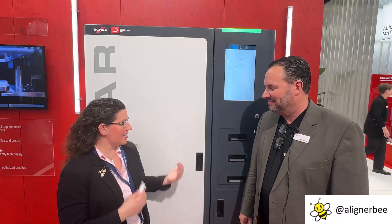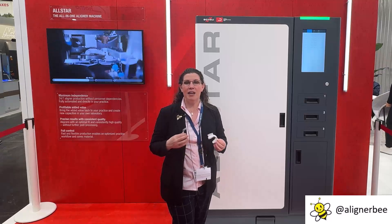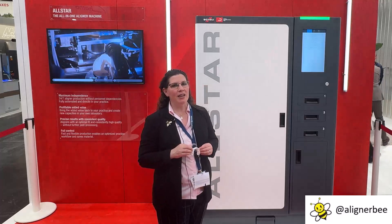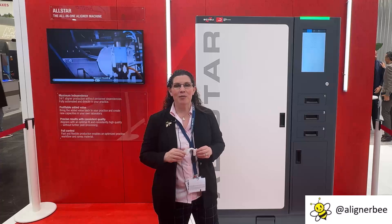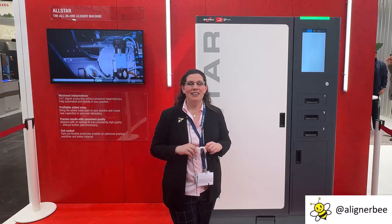Thank you so much Keith for joining us today. I'm excited to see the innovation from Shoei and what you'll be coming out with for automation in the future. Thanks, Dr. Chotel. So as we can see, a strong effort towards automation really seems to be a theme this year at IDS. Many of us are seeing the utilization of having our own in-house laboratory in our office, and we can make these processes work when we're not at the office. For more information on 3D printing and clear aligners, make sure to follow me on social media and Facebook at AlignerBee.